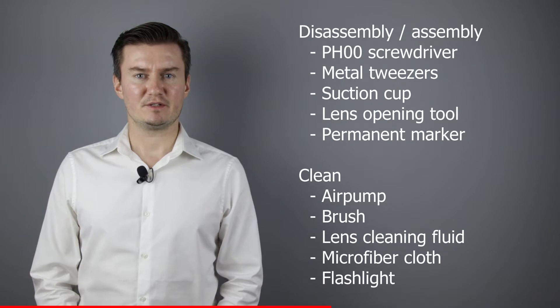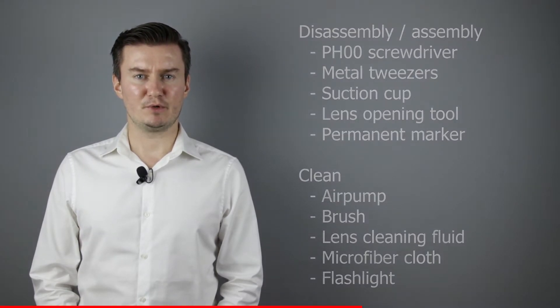For checking the lens elements I've used a flashlight. If you're interested in buying them, the links are in the description below. I hope this video will be useful, helpful, informative, and adds value to you.